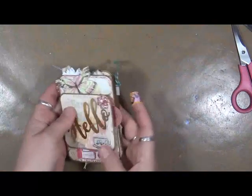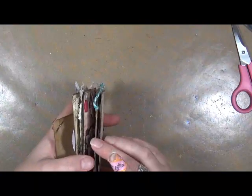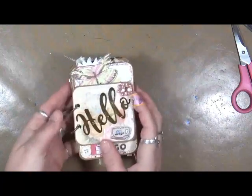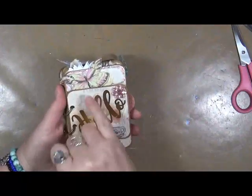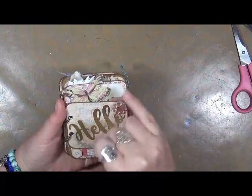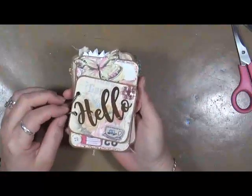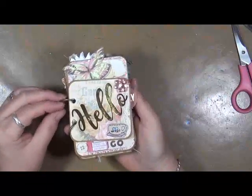Well, in this box there were these one, two, three, four, five, six cards. They each had a piece of really pretty paper on them. So what I decided to do today — the minute I saw them I said, oh my gosh, I've got to make a little book.